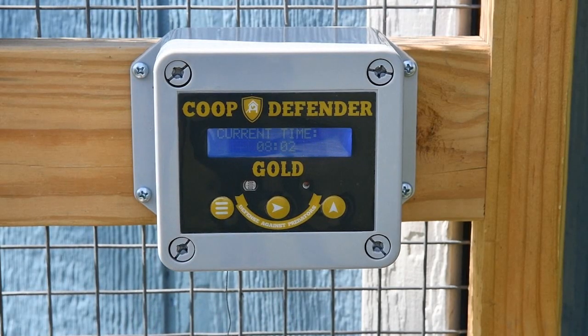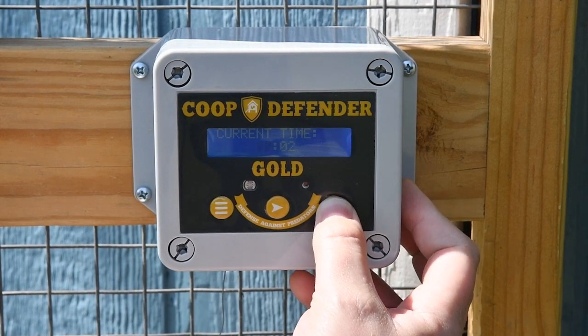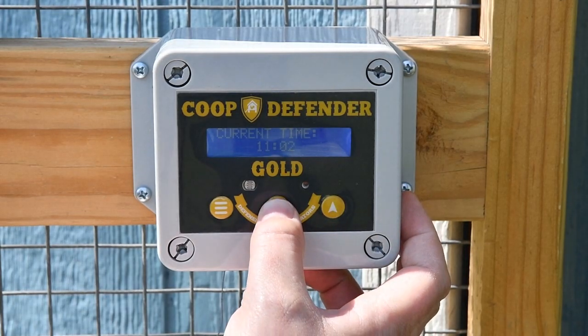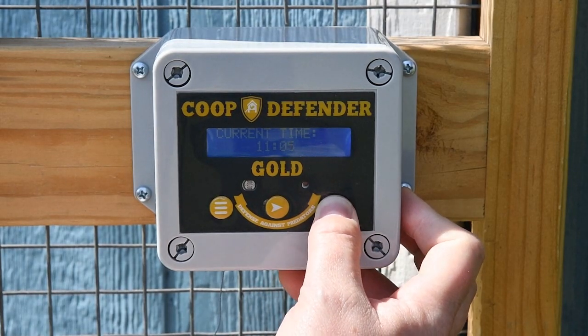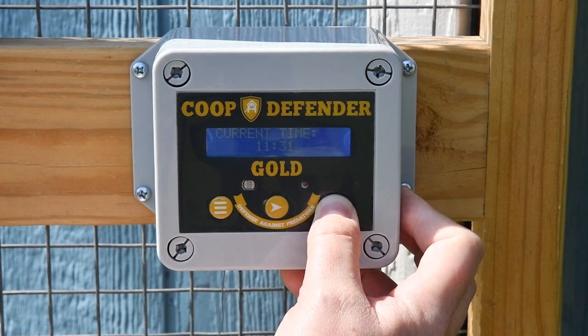Pressing the menu button again will take you to the first option, which is setting the current time. This is a 24-hour clock system. The current time here is 11 a.m., so we're going to use the up arrow to change the hours from 8 to 11. Then we're going to go to the minutes and change it to 11:01.